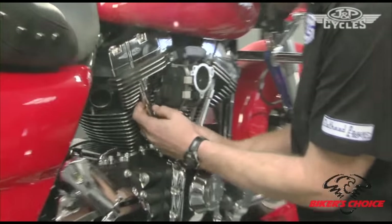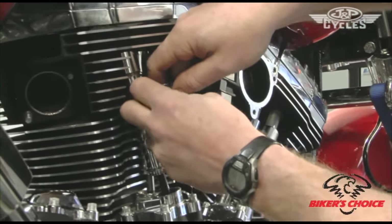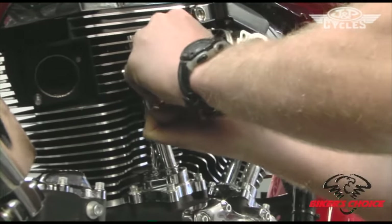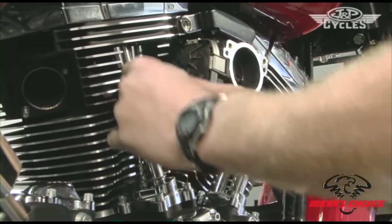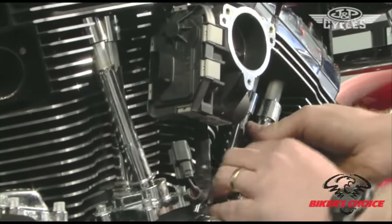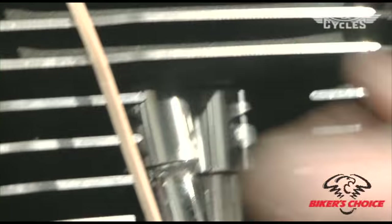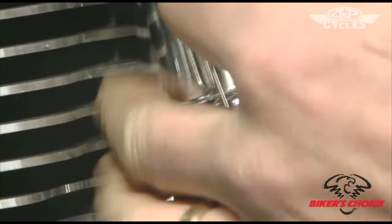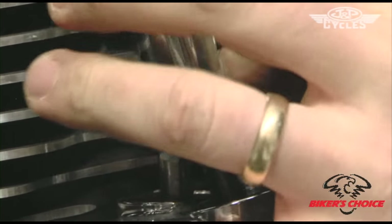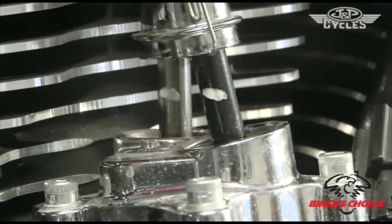Now that we've got the clips out, we can lift these push rod tubes up so we can see the push rods becoming exposed. It's also not a bad idea to remove this connector so it's not in your way while you're working on the push rods — there's a squeeze tab on the back, push down on that and slide the connector off. Before we cut these, use a simple device — a paper clip and a rubber band — and wrap that around the rocker box bolt to hold the tubes up and out of the way so we can move the push rod.